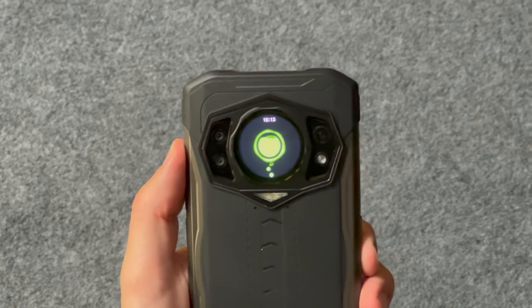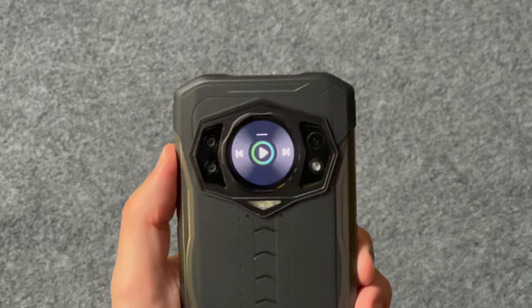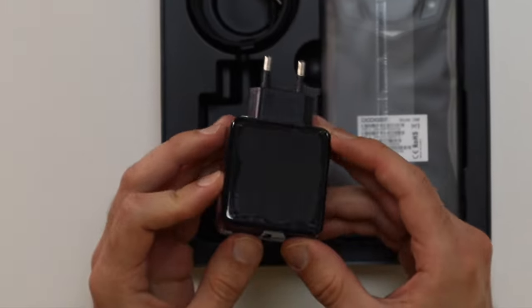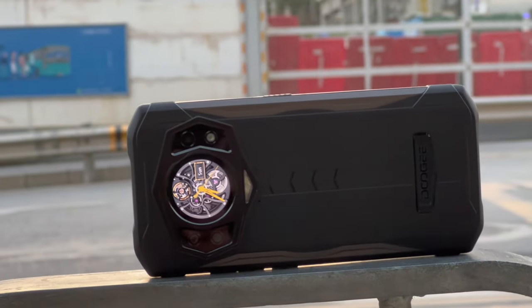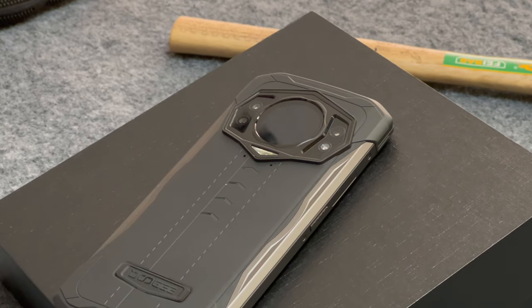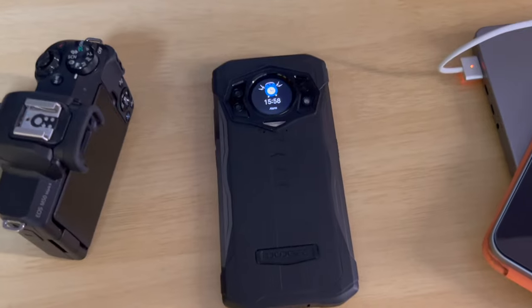The battery is usually one of the strengths of rugged phones. The S98 comes with a powerful 6000mAh battery that according to Doogie should be enough to power the device for 432 hours on standby, 28 hours of calling and 10 hours of video playback or gaming. The phone can be charged at up to 33 watts, and Doogie says you can get a full charge in 2 hours. It also comes with wireless charging at 15 watts. Doogie claims it is enough to get you going for 2–3 days of active use depending on user habits.